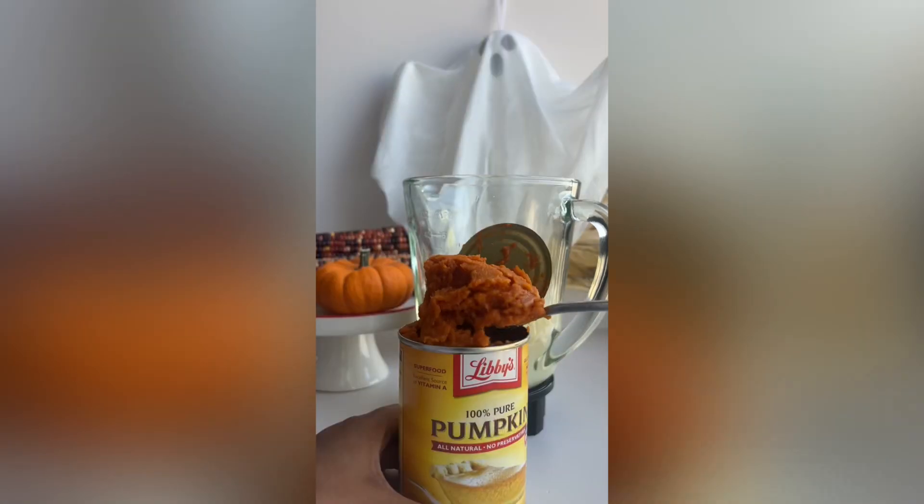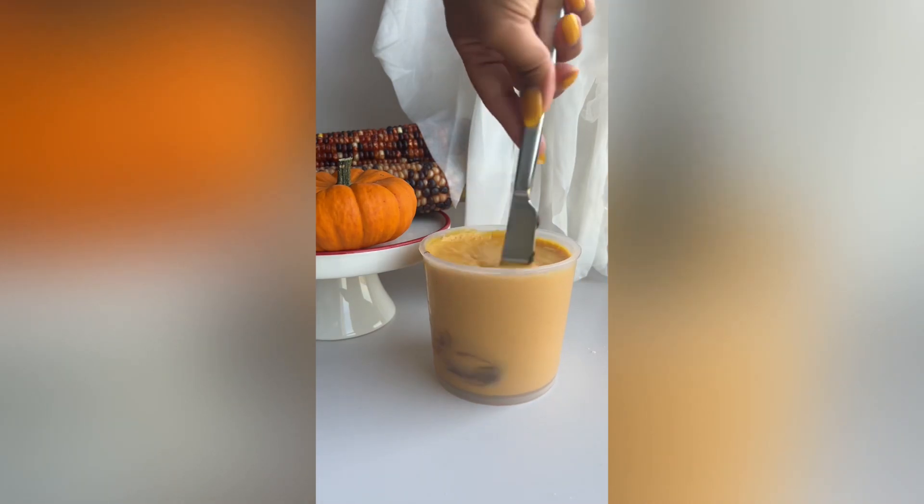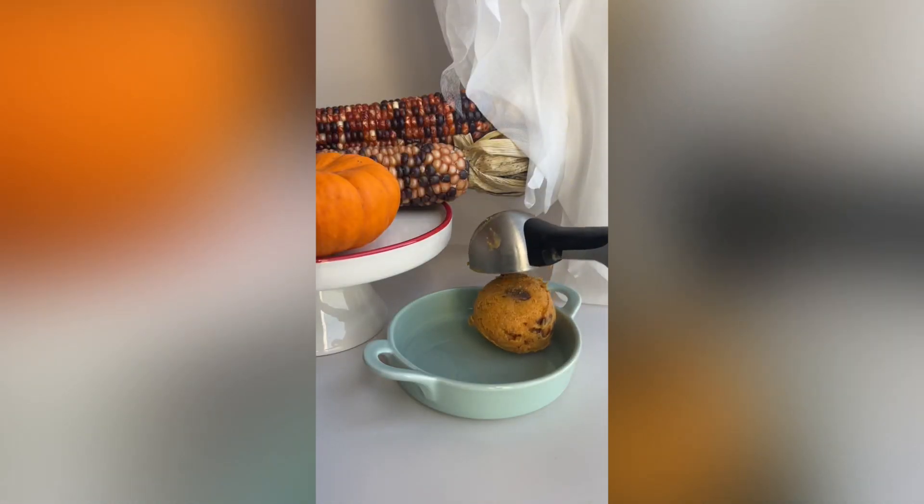For example, in this upcoming pumpkin and Nutella ice cream video, we just combined hot water, Hijinx mix, pumpkin puree, and Nutella.